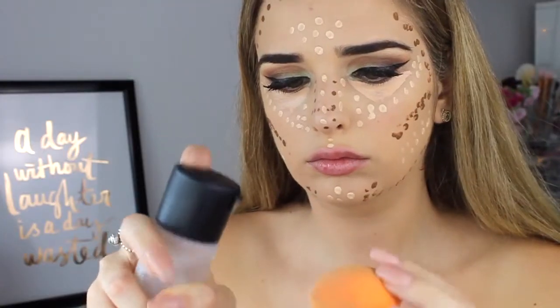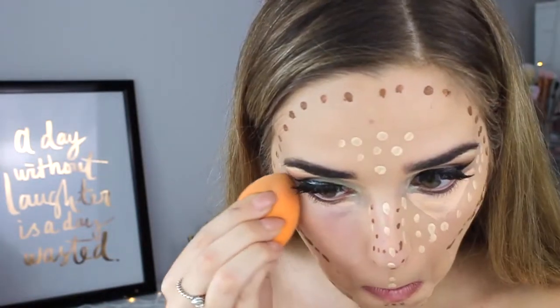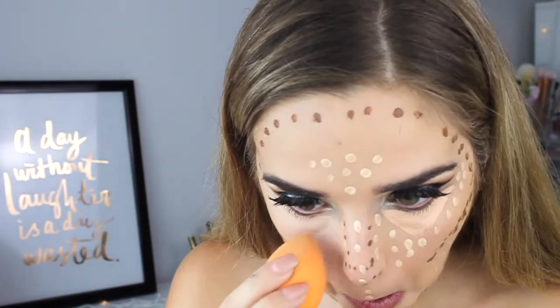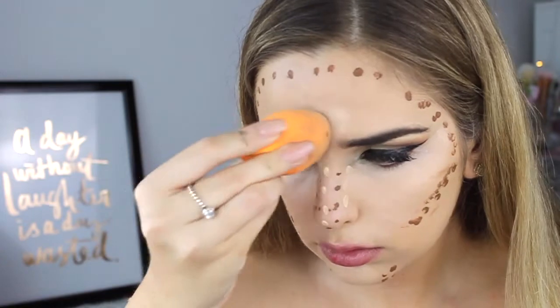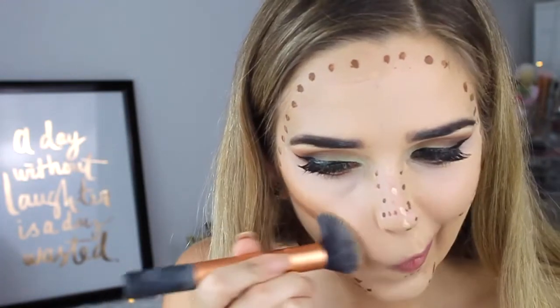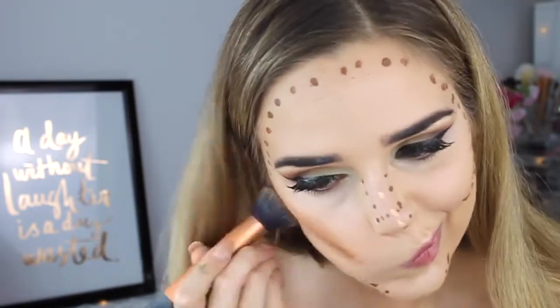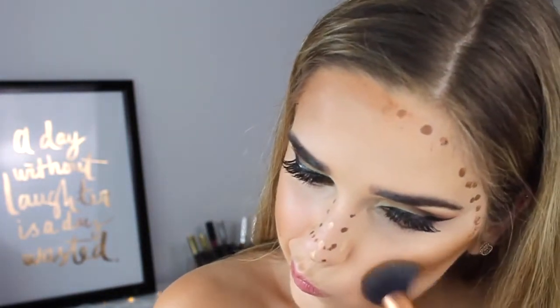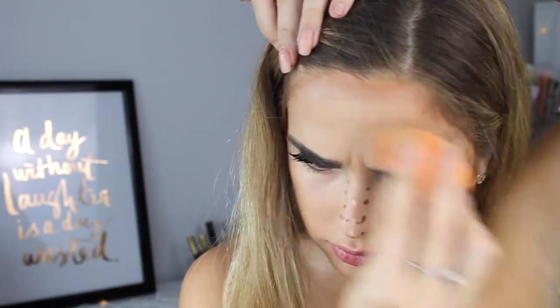Now I'm just dampening my Real Techniques sponge to blend out the highlight. I used a Real Techniques brush to blend out my contour because I just prefer the way brushes blend out contour shades — I don't feel beauty blenders work as well. It looked crazy dirty at first but after blending that in and going in with a little foundation on the Real Techniques sponge it blended in seamlessly and looked less harsh.